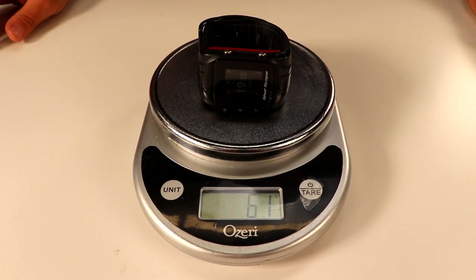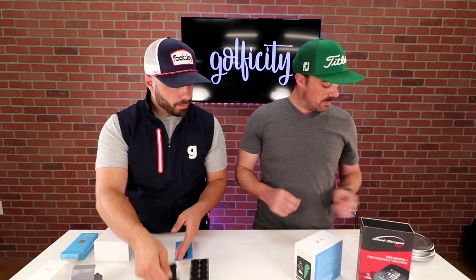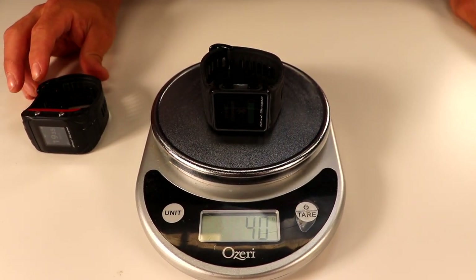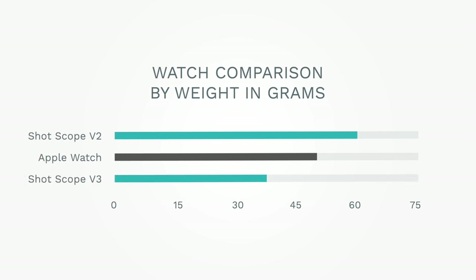Let's weigh these and see the real weight difference. The V2 comes in at 61 grams — not a heavy device by any means, but there is some room to drop weight. With the V3, we're seeing that come in at 40 grams. As a comparison, the Apple Watch I weighed came in at 49 grams, so the V3 is actually nine grams lighter than an Apple Watch. As a golfer swinging, you want something that's really light on your arm — almost feels like it's not there.